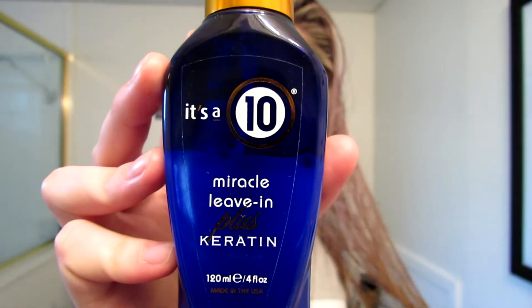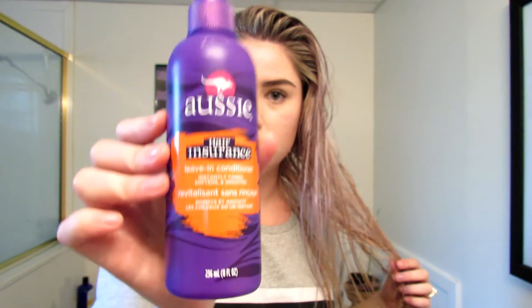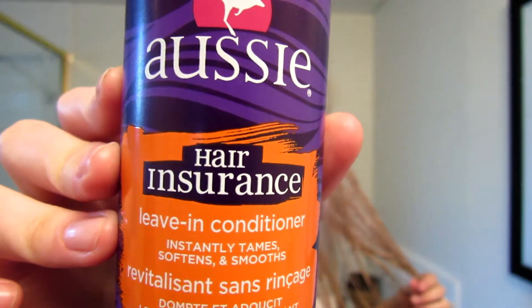Hello, I'm Becca. I get asked all the time how I do this voluminous beach wave hair, so I'm going to show you how I do it. I have just washed and brushed out my hair and applied It's a 10 Miracle Leave-In as well as Aussie's Hair Insurance leave-in conditioner.